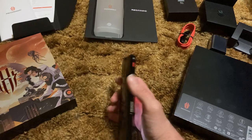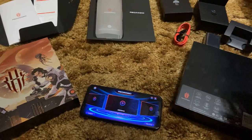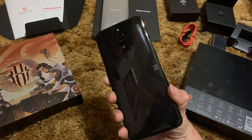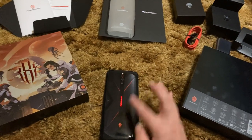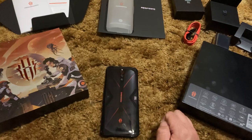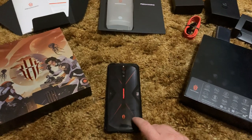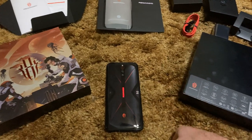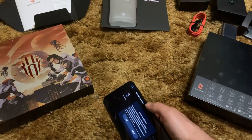When you turn on the game mode, the fans kick on and they're a very subtle noise — not annoying whatsoever. You see the RGB lighting here with the Red Magic logo. The aluminum predecessors to this phone actually had a lot more RGB lighting. The little red accents lit up as well on the previous models — not just the Red Magic logo. The emblem right here doesn't light up, or at least I couldn't find it in the settings. I think this Red Magic logo is the only thing that lights up.